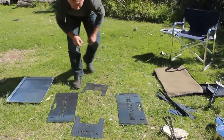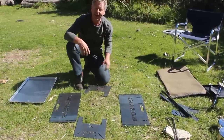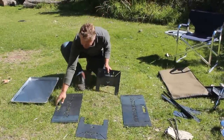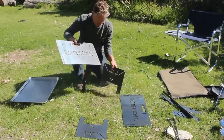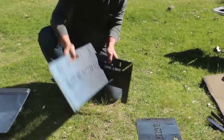Now to assemble this fire pit, there's no tools, bolts or fixings required. It completely just slots together as its name suggests. Simply take one short end and one long side at right angles and the corresponding slots simply slot together.